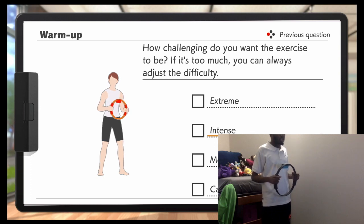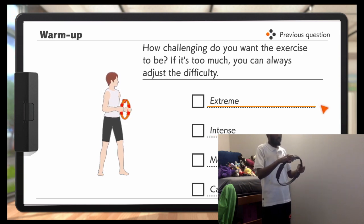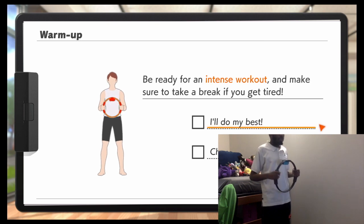How challenging do you want the exercise to be? I want it extreme, because I can handle it. Be ready for an intense workout and make sure to take breaks when you get tired. I'll do my best.